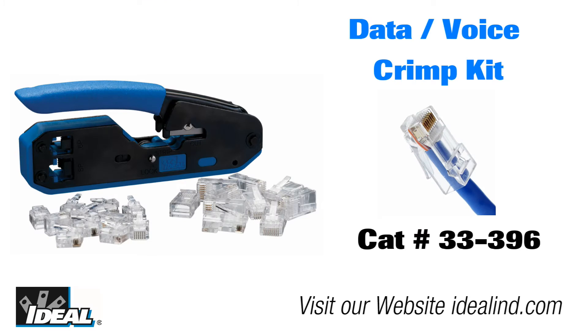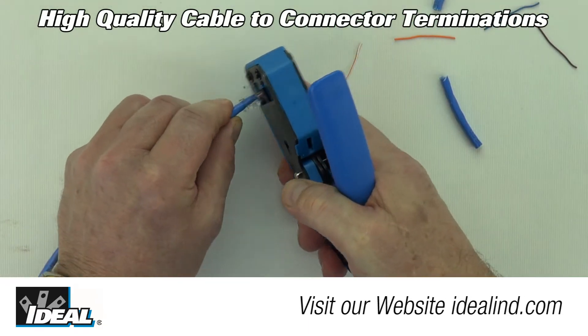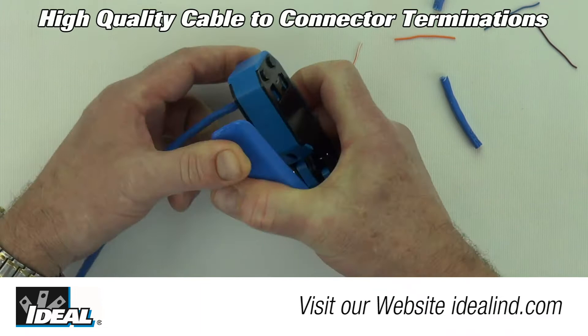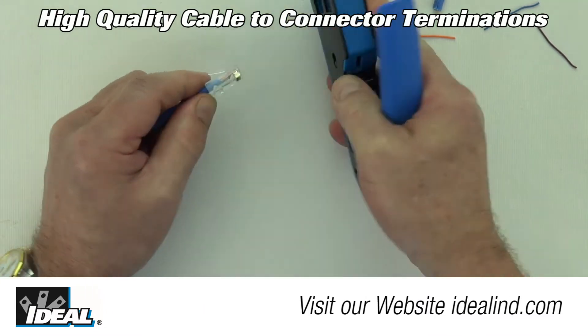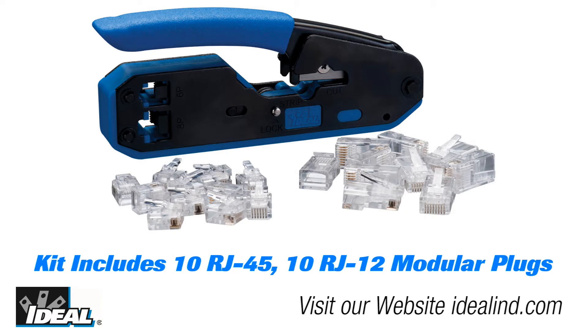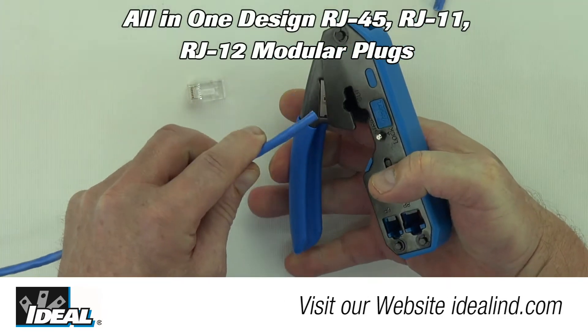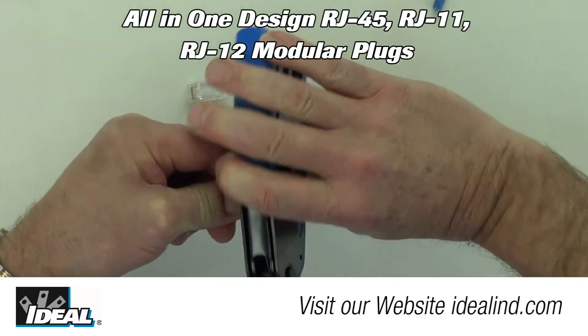The 33-396 Modular Plug Termination Toolkit is designed and built to produce a high quality cable-to-connector termination for users that occasionally work with modular plugs. The compact size and shape of the tool fit comfortably in the palm of your hand and take up less space in your tool bag. The kit includes 20 modular plugs for making new cables or repairing existing installations — all you need in one package. This tool is for users looking for a basic, compact, functional tool that produces consistent quality results.